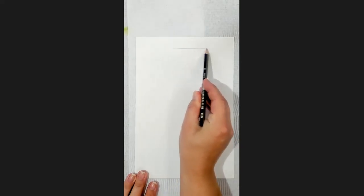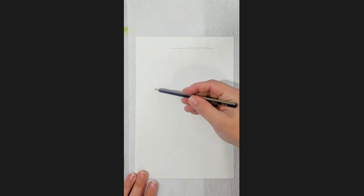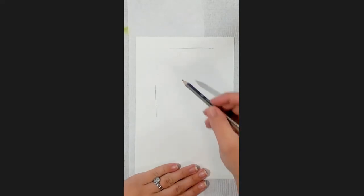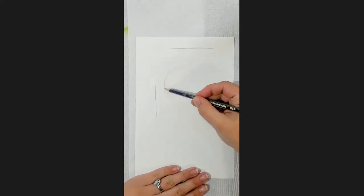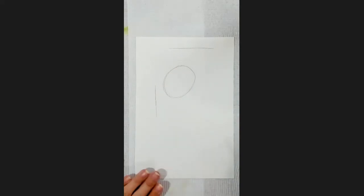Okay, step number one: get your 2B pencil ready, nice and sharp. We're going to do a little bit of planning. I'm going to say my flamingo's neck is going to reach no further than here, and the beak's probably going to come out to here. That's pretty much all the guidelines you really need — just a top line and a sideline. Step two: break it down into shapes.